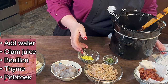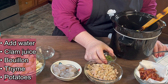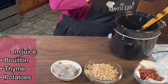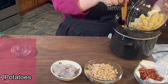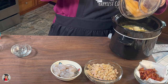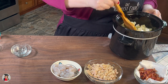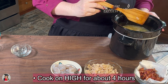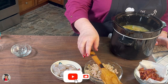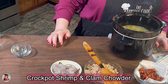And then we're going to add our bouillon. I have some fresh thyme from my garden, and then we're going to add our potatoes and our pepper, which is all in here. We're going to stir this up and let it cook in our crock-pot on high for about four hours. Then we'll be back and we'll continue working on this delicious clam and shrimp chowder in the next stage.